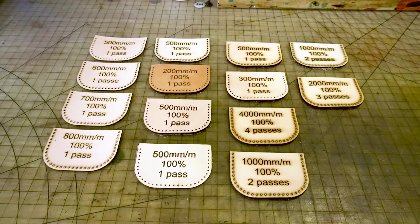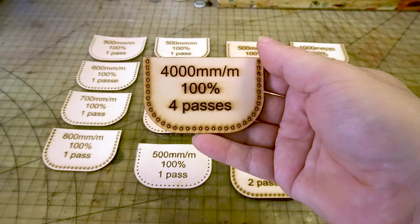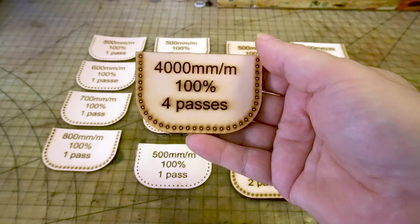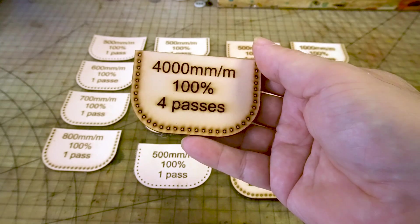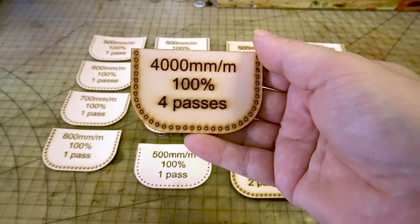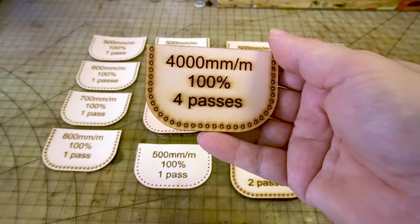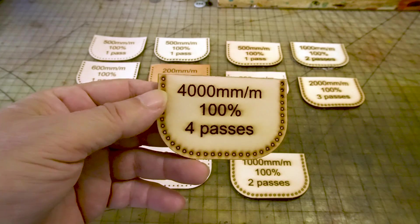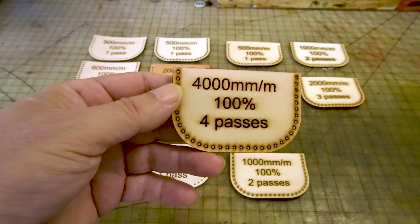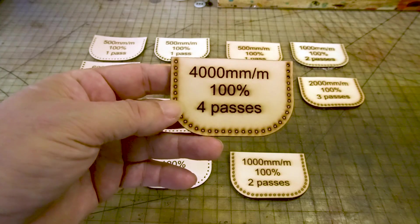I'm going to start off with the worst case scenario — a setting that you wouldn't want to use. Here is 4000 millimeters a minute, which is relatively fast; it's too fast for cutting with a diode laser for something like this. I have it set at 100 percent power and four passes — four passes means it'll cut the same spot four times, digging deeper as it goes. I found out with the 10 watt laser this isn't necessary; it actually cuts up to 10-11 ounce leather easily and probably will go thicker than that.